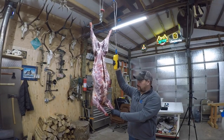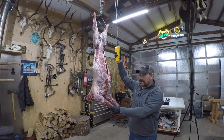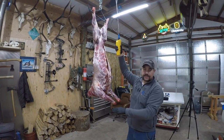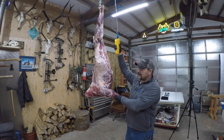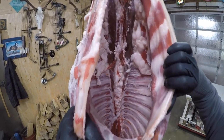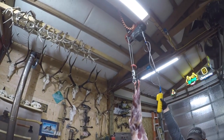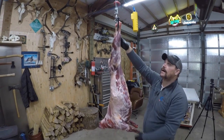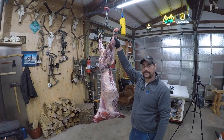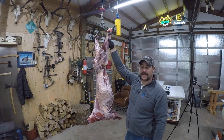This is my setup when I'm butchering game, a goat, or a lamb — you want to be as clean as possible. With this setup I'm able to skin the goat or lamb and get it completely eviscerated into a garbage can. This goat was skinned and gutted and there's basically no garbage, nothing — this hasn't even been washed down. The beauty of having a lift like this is you're able to go up and down as you skin your animal out, which makes it more ergonomically easy. You're not bent over the whole time. The lift is a $150 Harbor Freight cable lift — best money you'll ever spend if you're butchering.